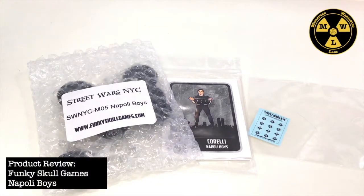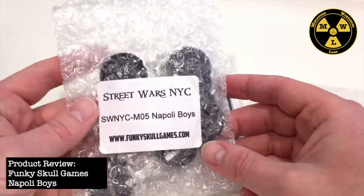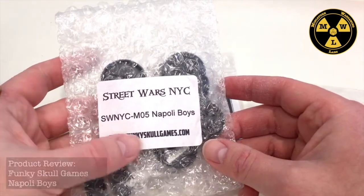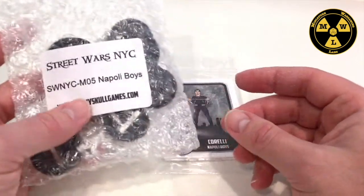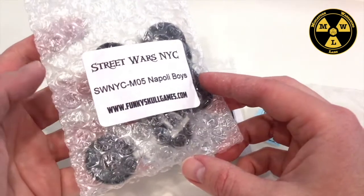Thank you for joining us today at Miniature War Game Labs. Today we'll be taking a look at the Napoli Boys, the fifth gang from Funky Skulls Games for their Street Wars NYC, set in 1970s New York.